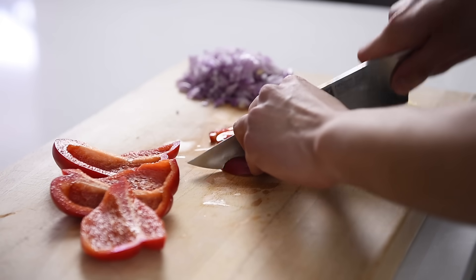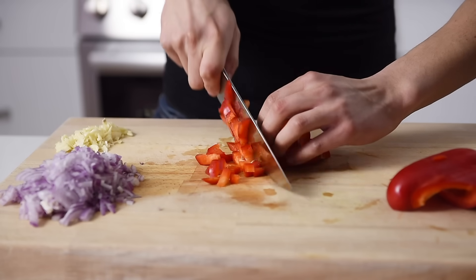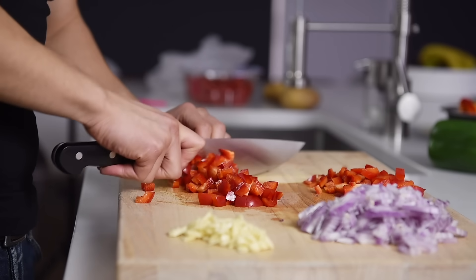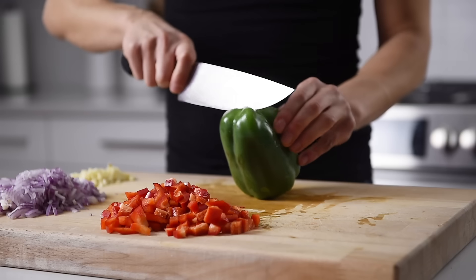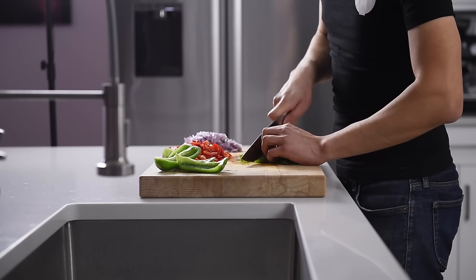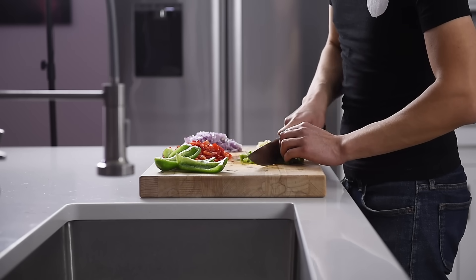One red bell pepper, diced. This will add some fresh sweetness to the stew. This will also add a hint of pepperiness and a beautiful pop of green color.